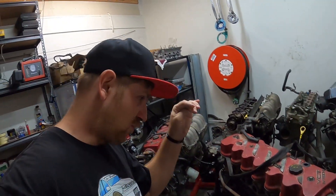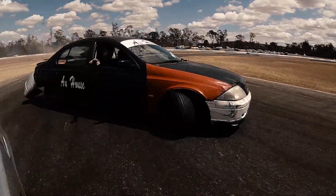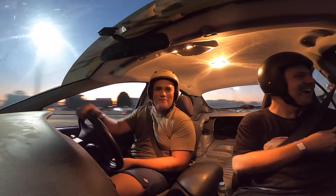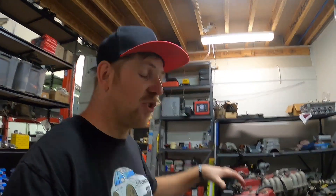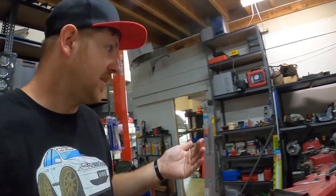Good morning, afternoon, good night wherever you guys are. Welcome back. Today we're pretty much going to go and have a look at the damage on what I did to this engine in the drift car — basically at the last round at Archie that we did, competition there.